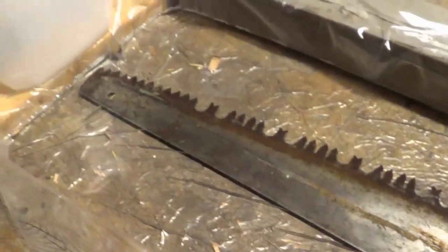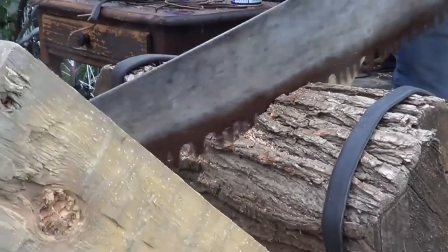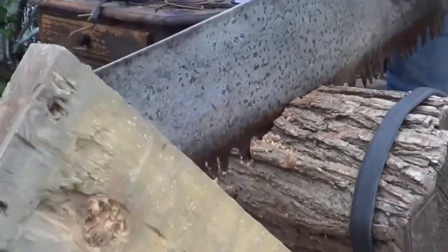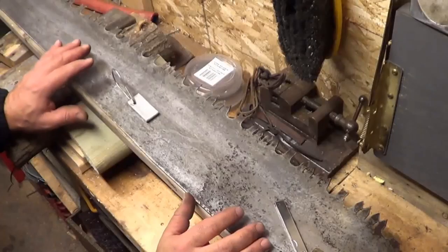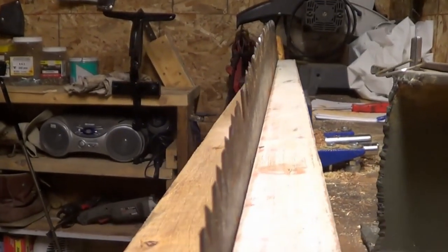Just a small amount of rust apparently can really affect the way it cuts. And when I first started using the saw, it was binding on itself. I built a jig to hold the blade straight for sharpening. I'll probably make something better, but for now this is pretty good.